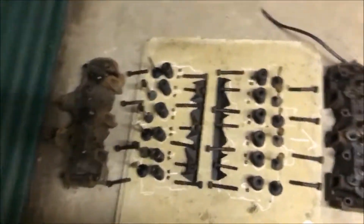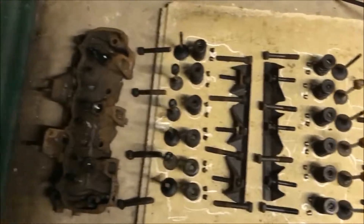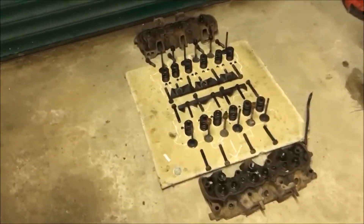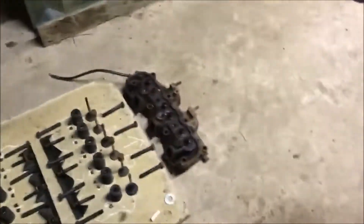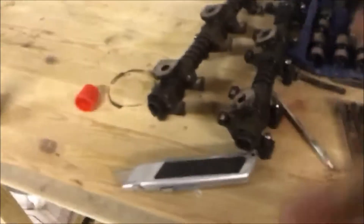I've finished dismantling the cylinder heads, and this is what it looks like so far. You see I've used the chalk, as mentioned earlier in the video, so I don't confuse myself. There it is on the side view. These will be sent off to be machine worked, sandblasted really, and painted. So will the engine block over here. Here's all my pistons, bearings and whatnot. There's the rocker heads, obviously, from the cylinder heads.